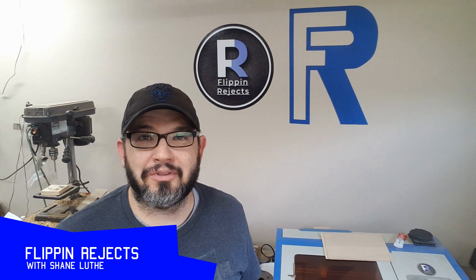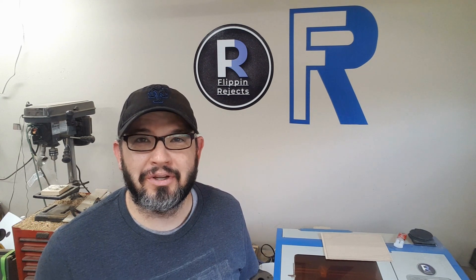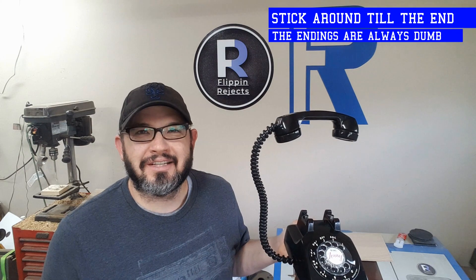Welcome to Flippin' Rejects with me, Shane Lukey. This week, I take an old 1983 rotary phone and turn it into a really cool lamp with a switch that'll blow your mind. Let's see how I did it.